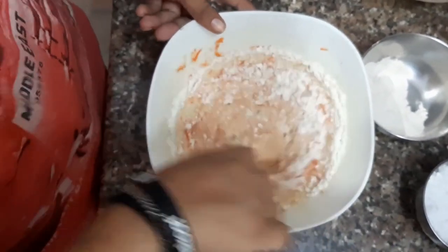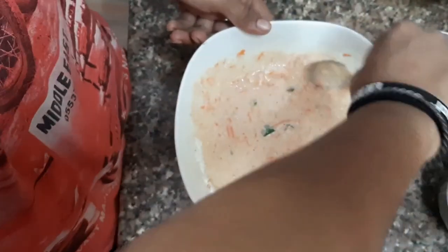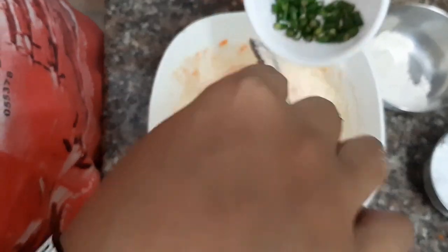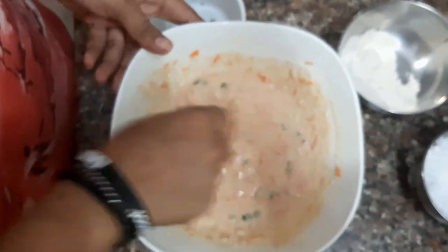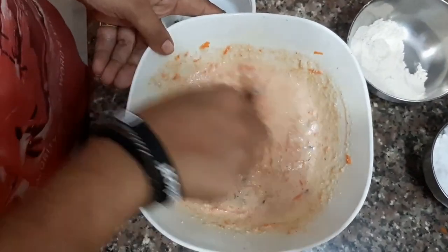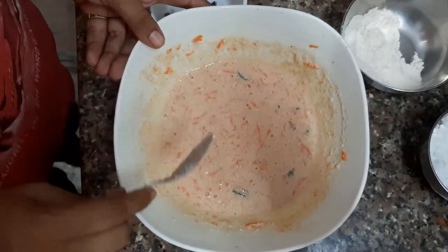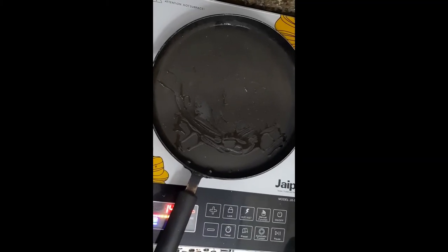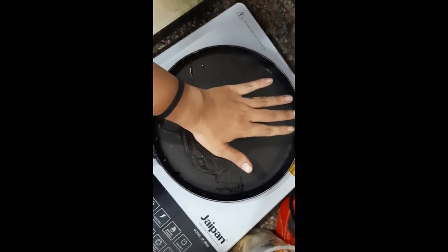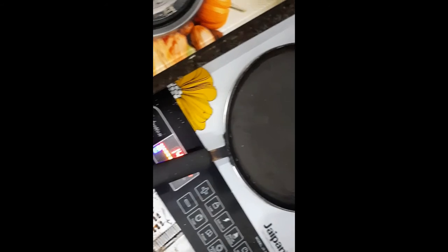If you wish, you can add warm milk instead of milk powder. After this, make it a liquid batter and add some chillies — it depends on your taste. If you like spicy, add more chillies; if you don't, then add less.